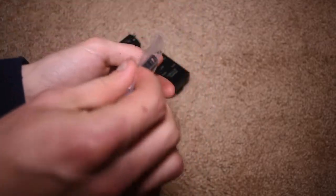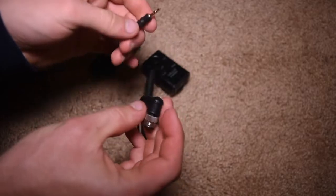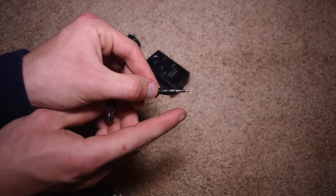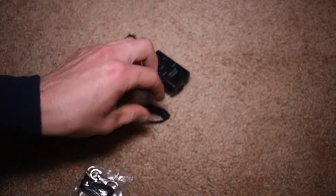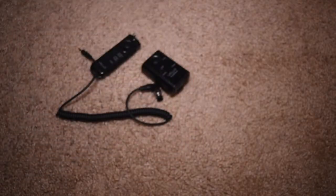This here is the actual cable that connects it to your camera. This is the version that has the 10-pin connector. This little cable would be what connects into the receiver, and then this is the 10-pin connector that goes into the camera itself. And then this is just that little lanyard, but I'm not going to worry about opening that right now.